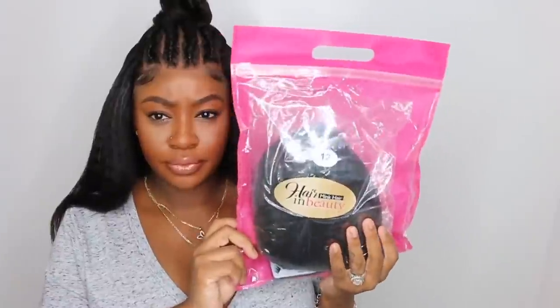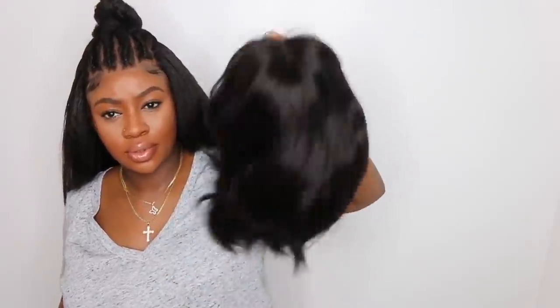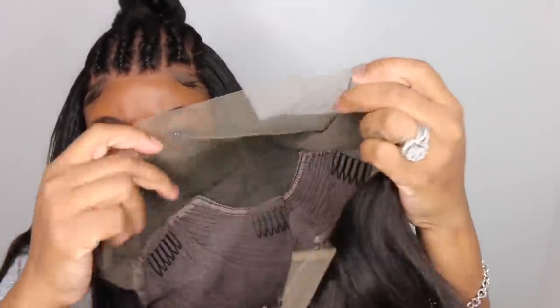Hey my loves! Welcome back for another video. Today we are going to be playing in a 12-inch bob. She came courtesy of Hair and Beauty and this is her straight out of the pack. Now she has a slight wave just from the way it was shipped. This is the way she looks on the inside.